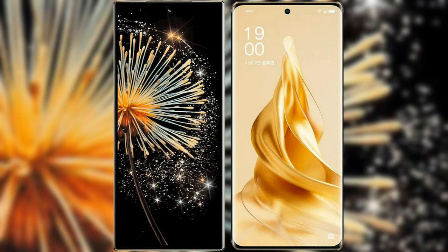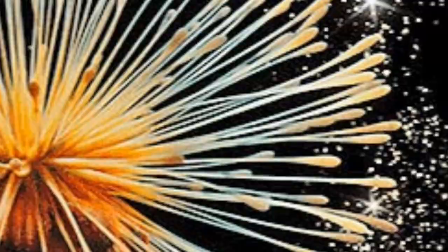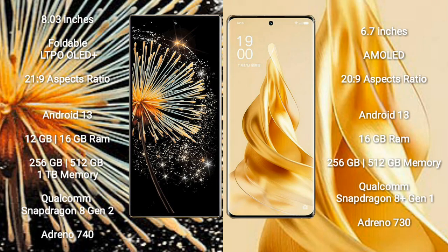I will compare the new Xiaomi Mix Fold 3 with OPPO Reno 9 Pro Plus. Xiaomi Mix Fold 3 comes with an 8-inch foldable LTPO OLED Plus display and aspect ratio 21:9. OPPO Reno 9 Pro Plus has a 6.7-inch AMOLED display and aspect ratio 20:9.